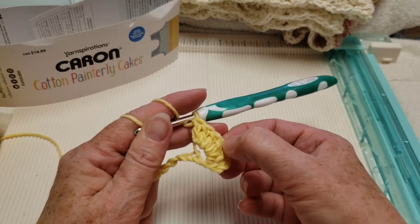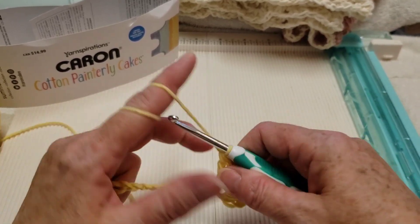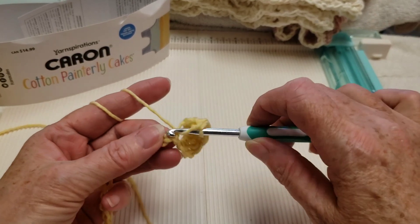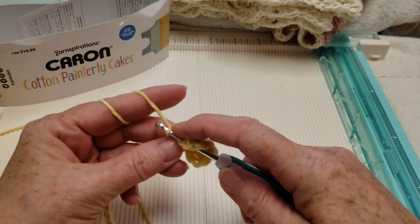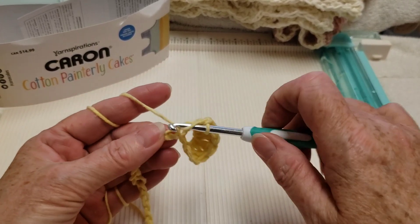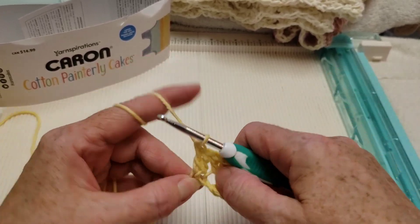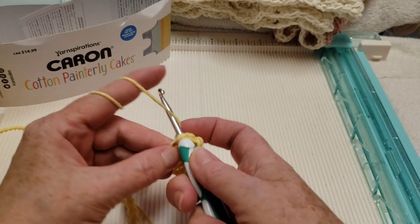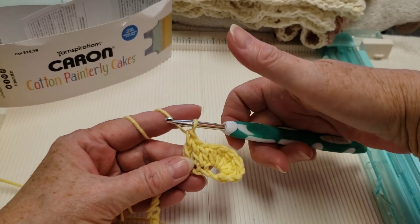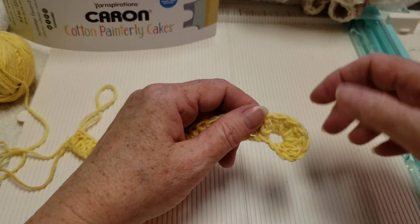So we now have a total of six double crochets at the end. Now we're going to make a double crochet in each of the chains all the way to the end — one double crochet in each chain all the way to the end. We did the six double crochets at the beginning end.